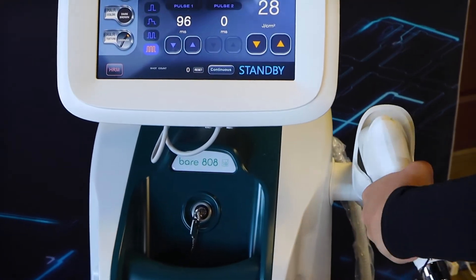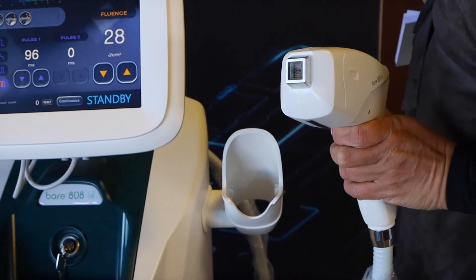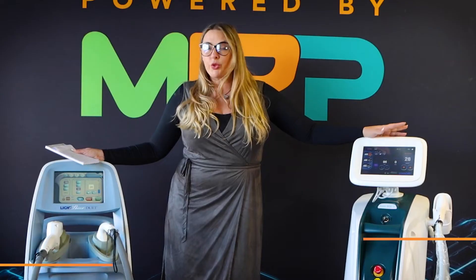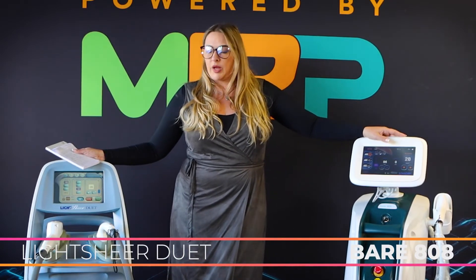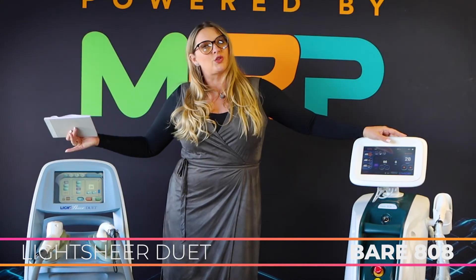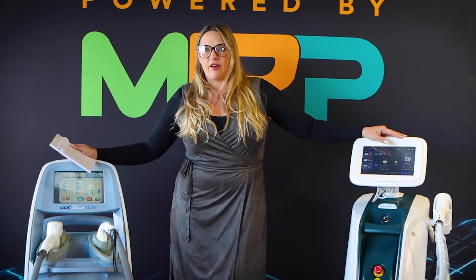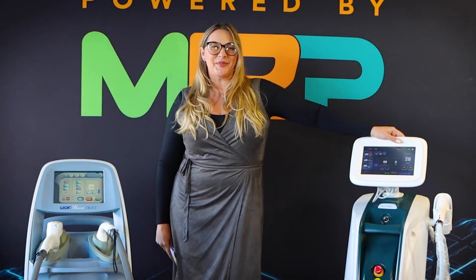The Bear 808 handpiece has a nice configuration with a 14 by 14 millimeter spot size — a little bit bigger, very comfortable, and not too heavy. Both are great devices. The Bear 808 is brand new, sitting around $40K, whereas the Lightshear Duet is an older model available used and refurbished, ranging anywhere between $14,000 and $22,000 on average. And that is your comparison for both diode systems. Have a great day.